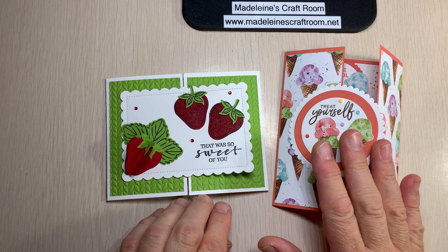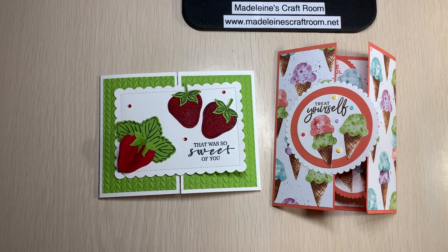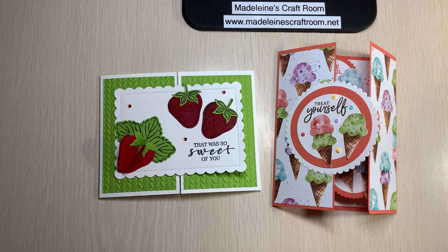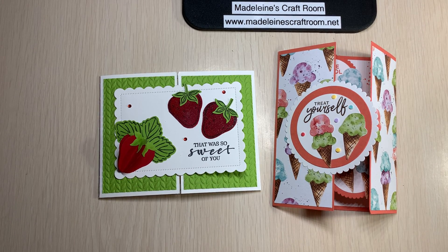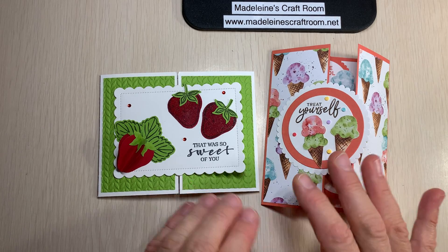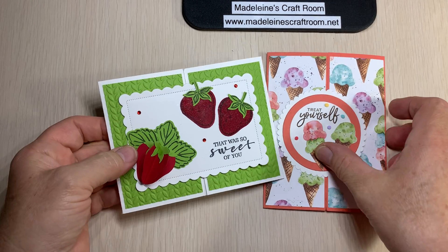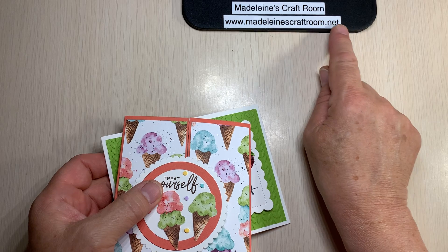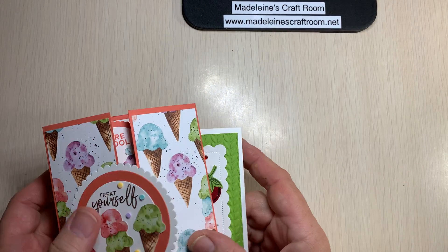In person or Zoom tonight, the class is $12 and I'd be happy to have you join us. We still have a few kits left. If you want this card kit and you live further away, it's not too late — you don't have to be with us tonight. The card kit comes with an instructional video and I can mail it to you for $15. You can go to my blog, look under Classes and Events, and it will tell you how to register.